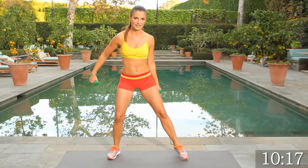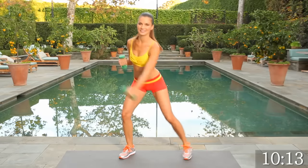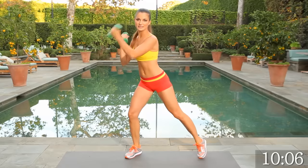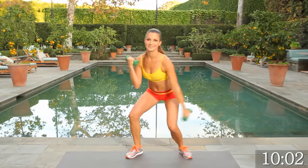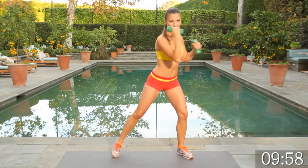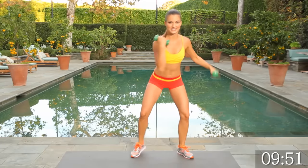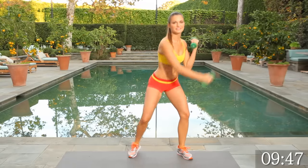Switching to uppercuts — 15 on each side. Engage those biceps, try to get low. Get the heart rate up. Stay motivated. Counting through to 15.